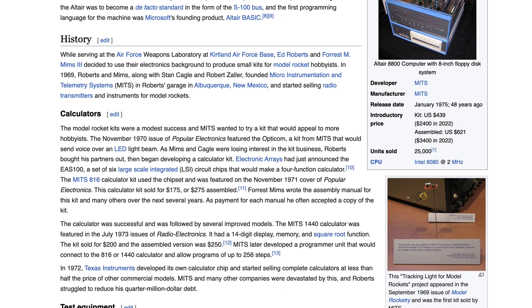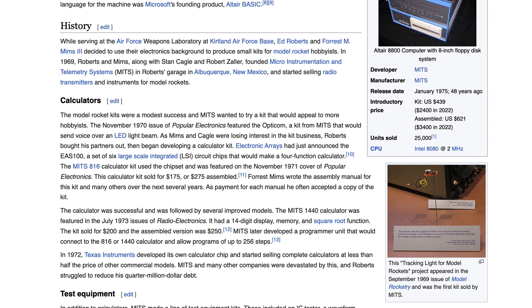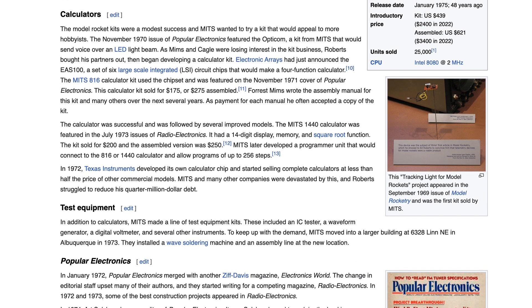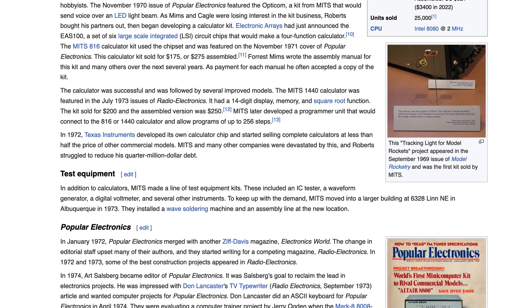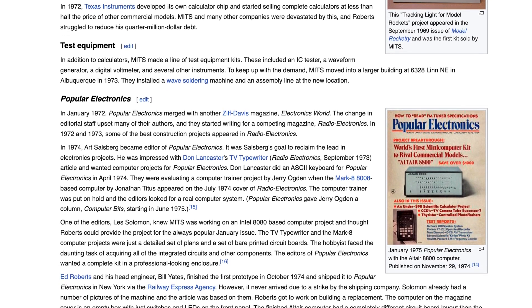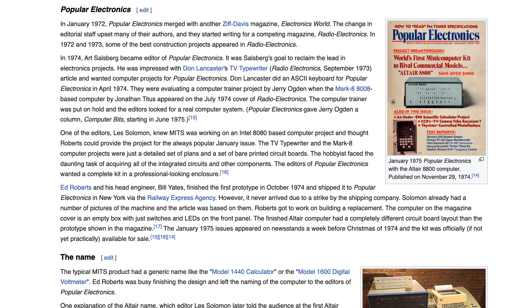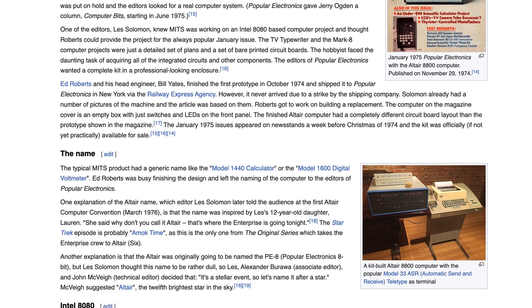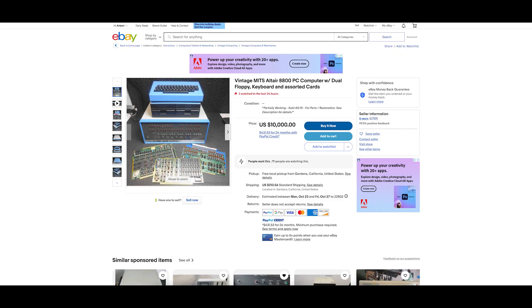Hello. I have been a computer enthusiast for a very long time, so I have been on the lookout for history-defining machines such as this Altair 8800. These machines are hard to find, but when they do eventually show up on the marketplace they tend to cost a pretty penny, such as this one that was recently listed on eBay.